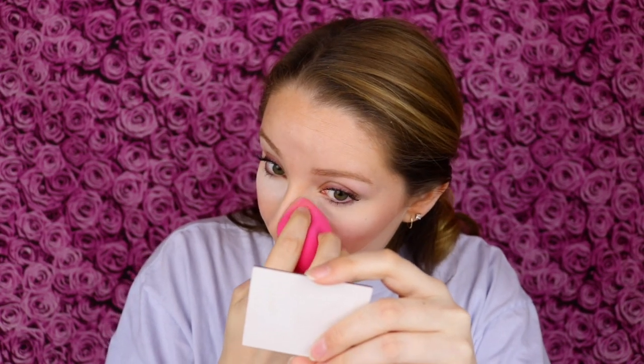I'm not going to bake my nose, but I'm just going to apply the setting powder to set my foundation there. I tend to get oily on my nose and the foundation just doesn't last very well, so I like to set it. Same thing for my chin — every single day I apply powder to my nose and chin, and this is definitely mattifying. Now that it's been a few minutes, I'm going to brush away the baking.